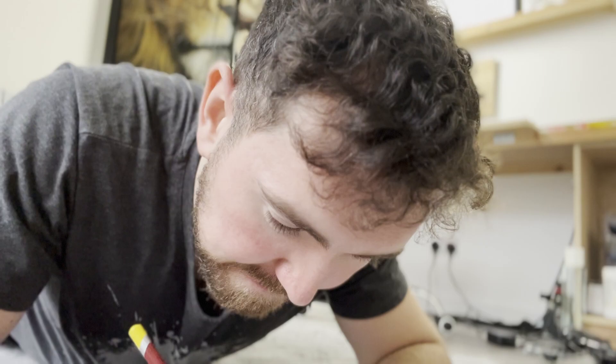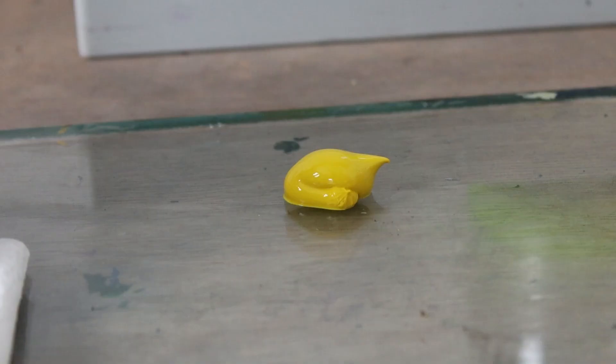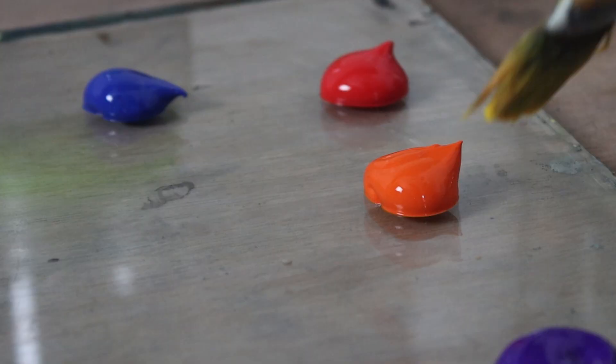We all know about colouring books — tongs out, legs in the air, colour in between the lines. But have you ever heard of reverse colouring? It's a new trend that I've seen a lot of artists doing, where you have the colour and it's your job to draw the lines. And I thought it would be really cool to give this a go and see what I could do as a professional artist.